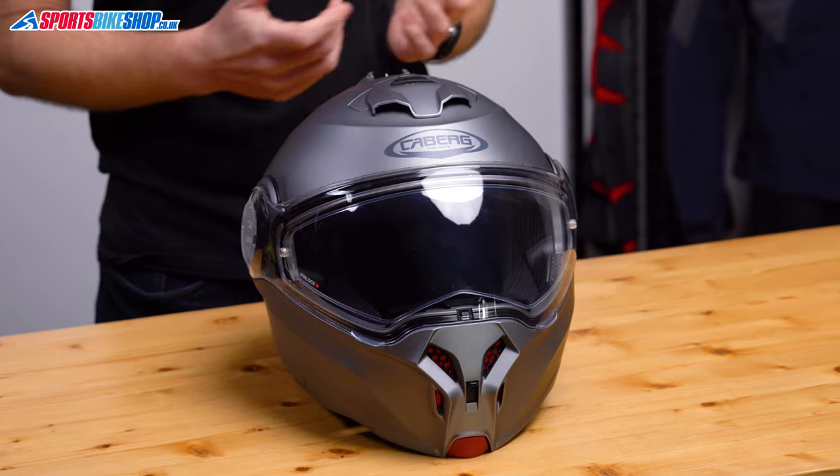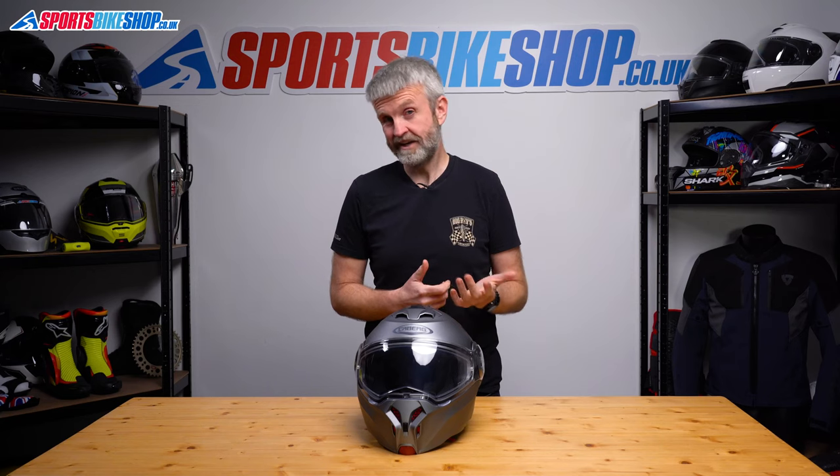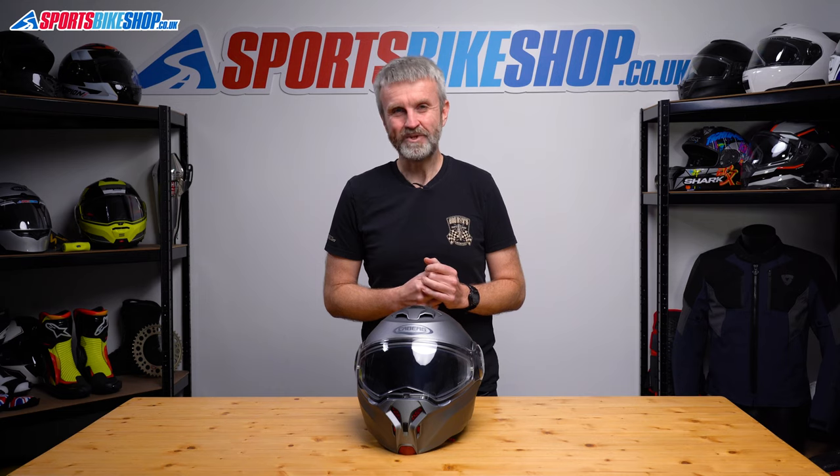I hope that tells you everything you wanted to know about the Caberg Duke Evo. If there's anything you'd like to ask or add, please pop a comment below. Thanks for watching.